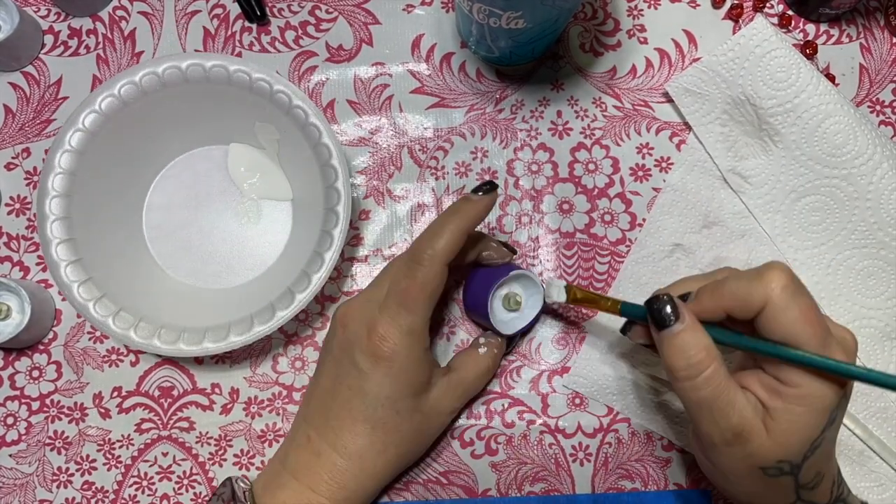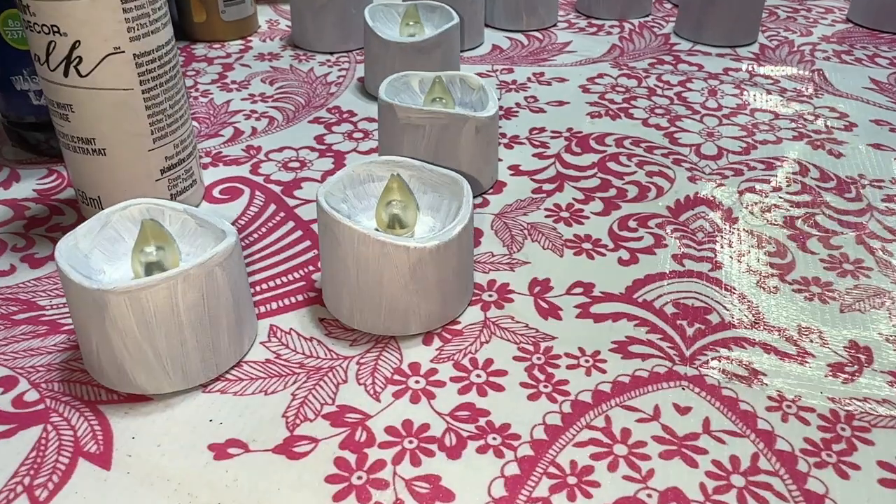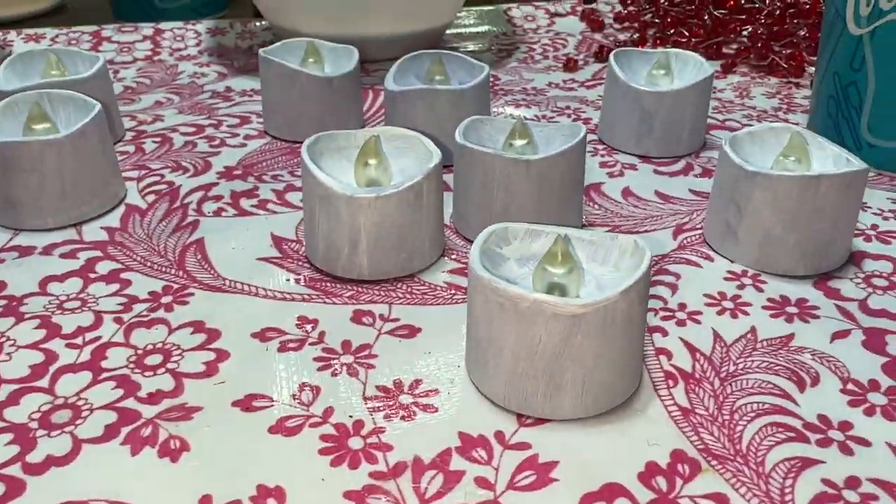This is tedious, and I hate it. This is after the first coat — it took two coats total.